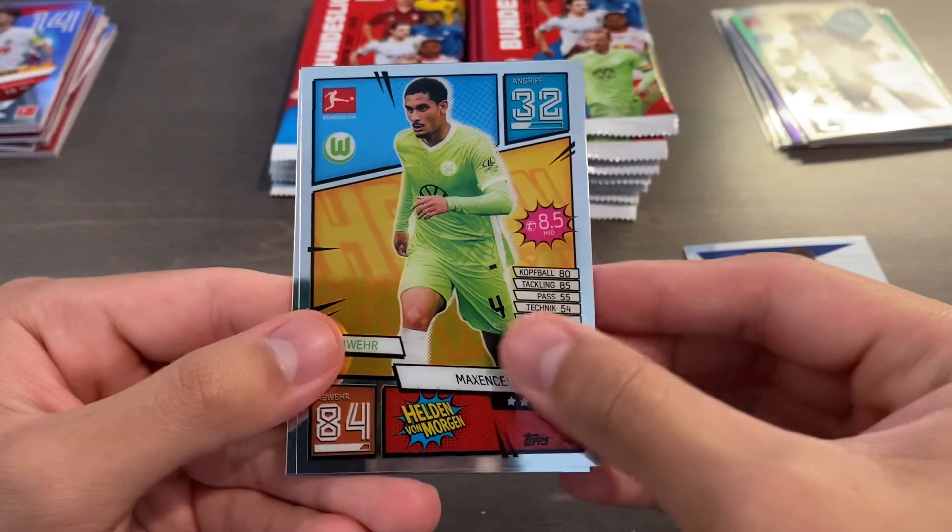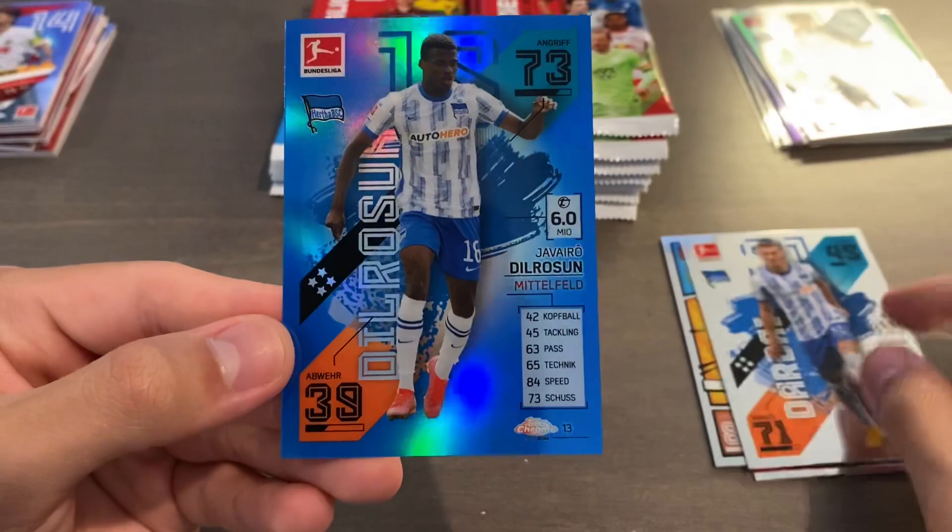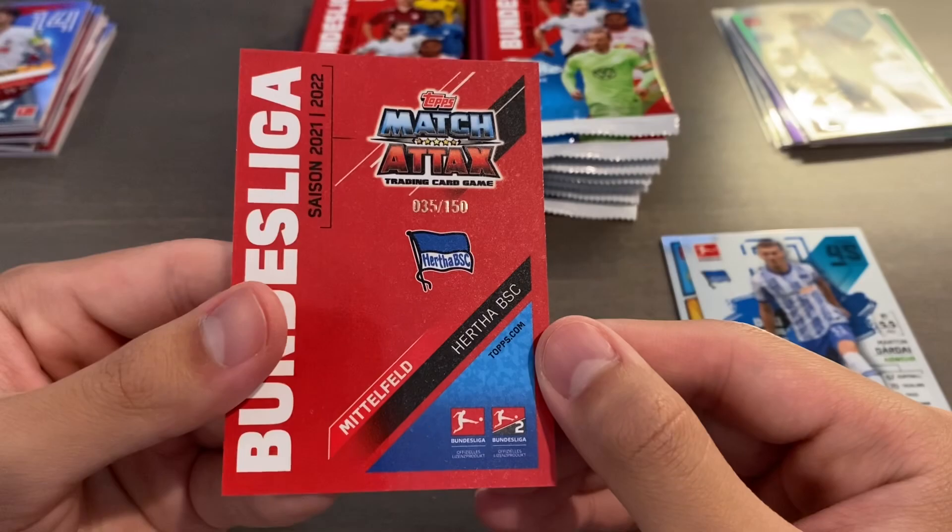Dardai. And behind here we have a blue parallel of Javairo Dilrosun, serial number 35 of 150. The stamp wasn't perfect on that — the five is missing the very tip, but it's still legible. So that is our third numbered parallel. We've gotten one green, one purple, and one blue.